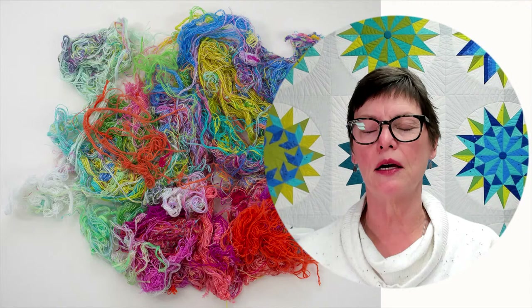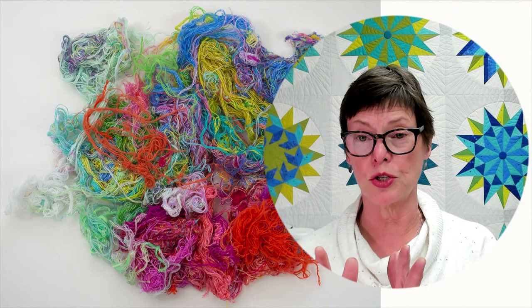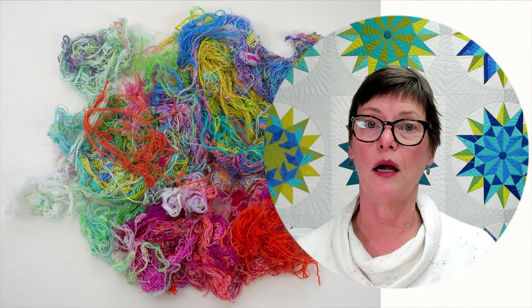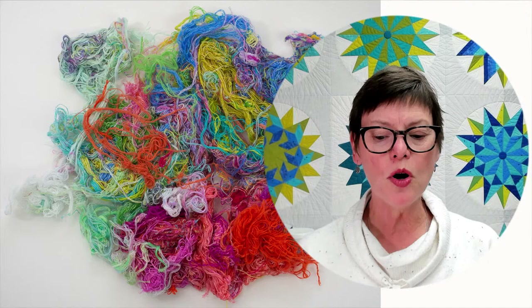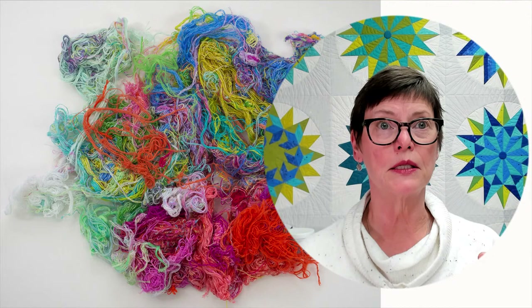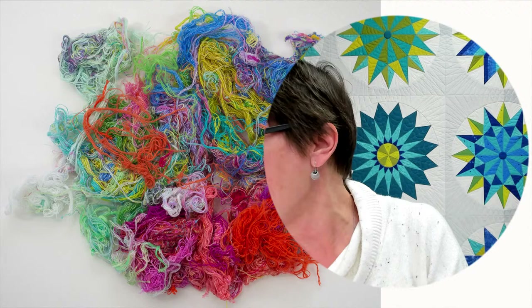For those of you — and I know there's a ton of you — more than half of you watching this never pre-wash your fabric because people have gotten out of the habit. It used to be what we always did back in the day. I really think it needs to go back to where it was, because if you are not used to washing your fabric, you think that it all shrinks the same and it doesn't. You probably think it shrinks not that much — how much could it shrink? Not that much. Well...